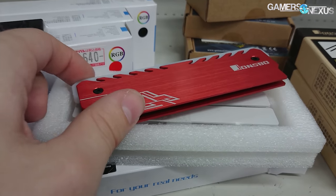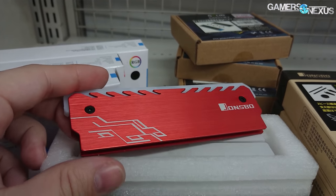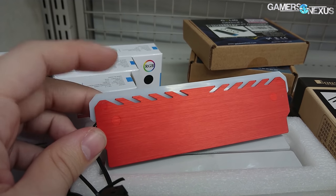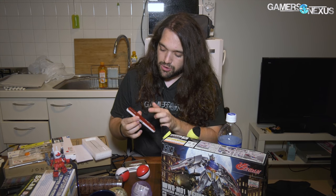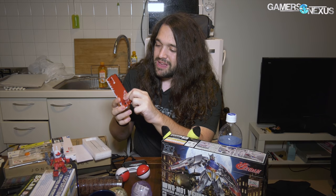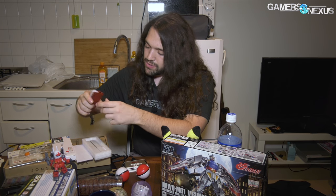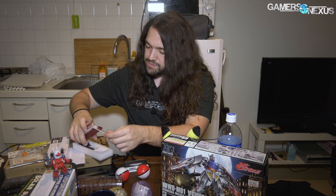It's a Jonsbo part. Jonsbo is a very common case supplier — they actually supply a lot of finished products to manufacturers like Rosewill, who stick their brand on it and call it their own. Jonsbo is more common here in Japan; we don't see them in any stateside stores. This is just an LED heatsink for memory, so you can convert your DDR4 kit into what Corsair, G.Skill, and everyone else in the industry charge a lot of money for. It's a bit under $16 for one of them — still expensive, but we're going to try it out just for fun and see if the digital LED is any good.